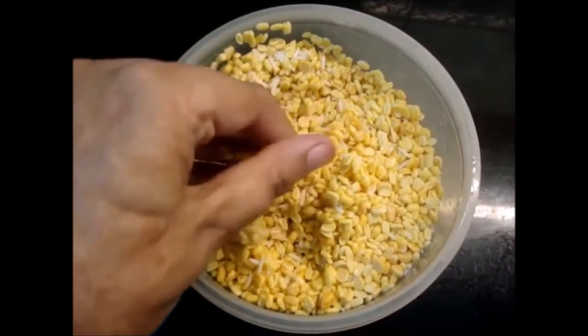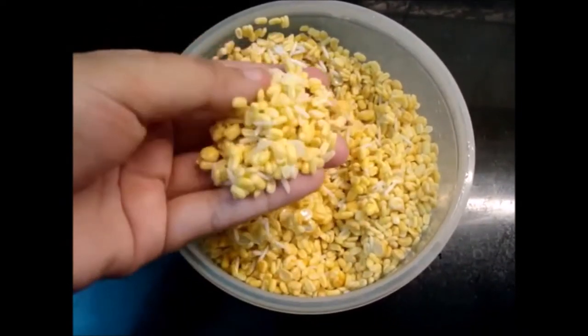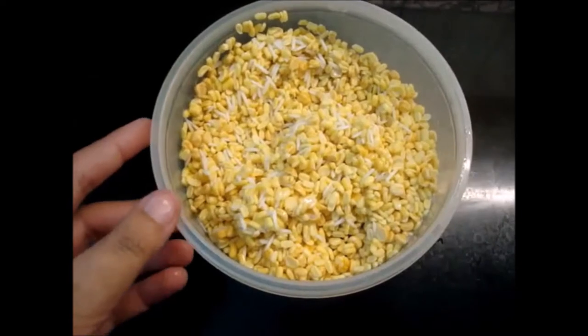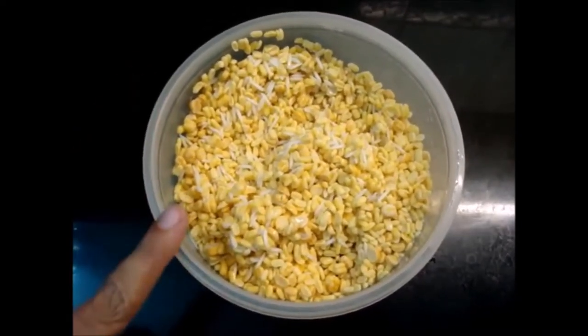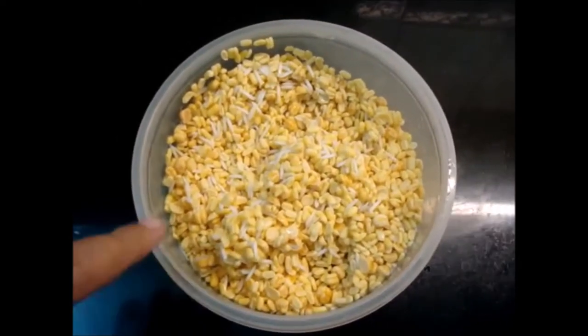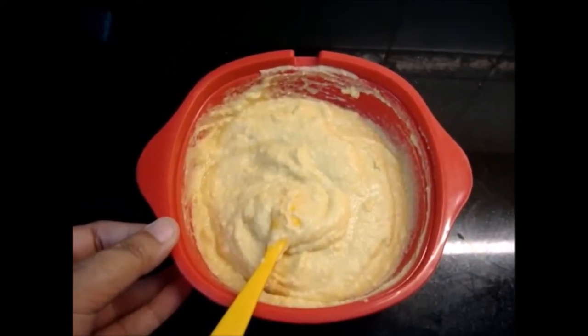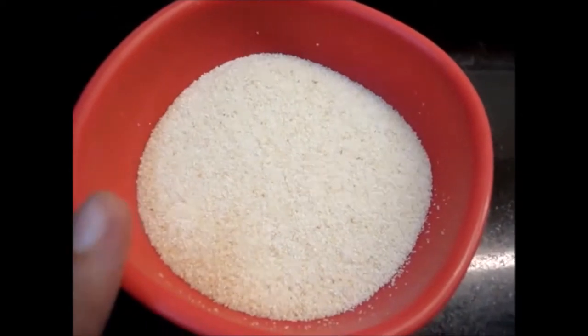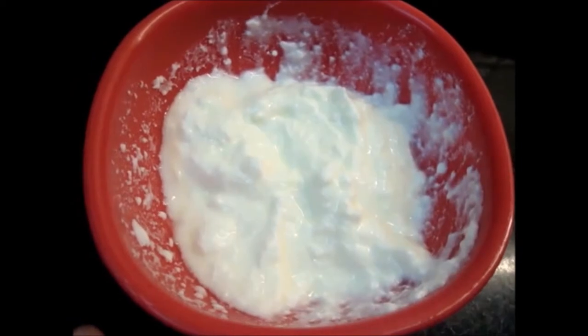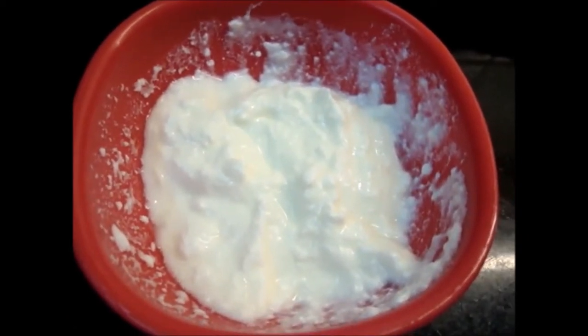Friends, I have 1 cup of Moong Daal, ¼ cup of rice, and ¼ cup of Chana Daal.